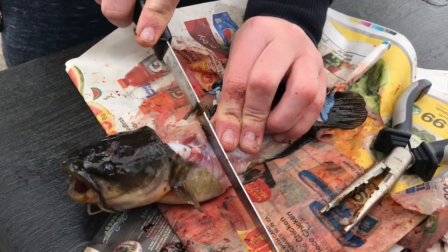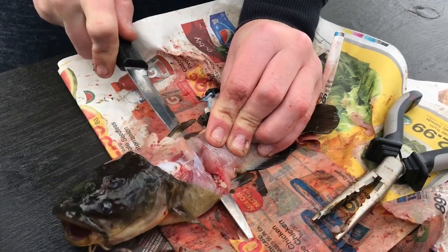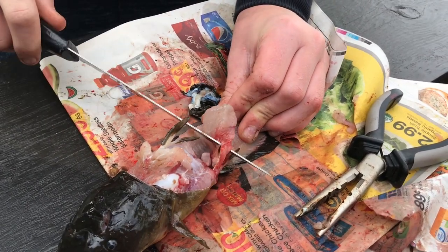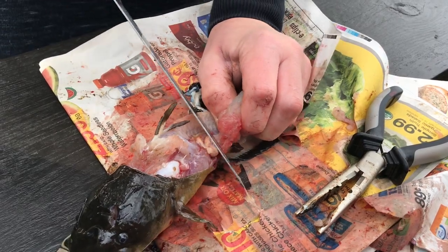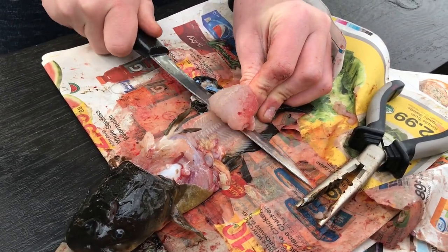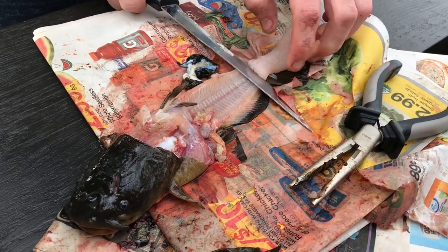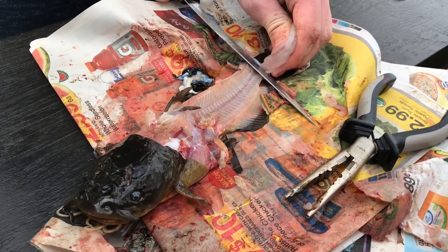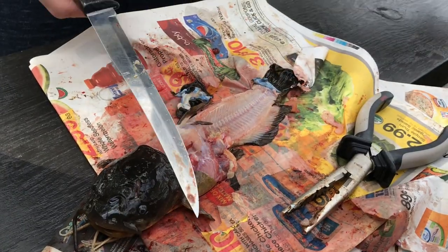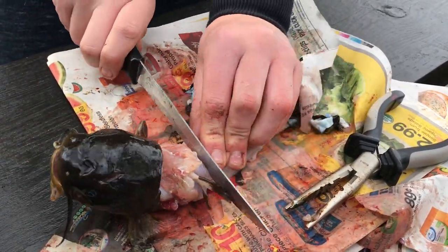I like to start right behind this top fin, go down to the spine. And you got your gut wall here. Continue all the way down. And there's your piece of meat. So you do your other side. I'm going to go a little farther back so I can get that extra meat.